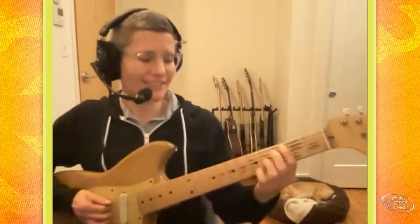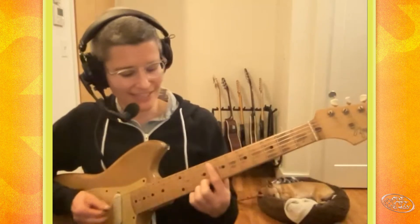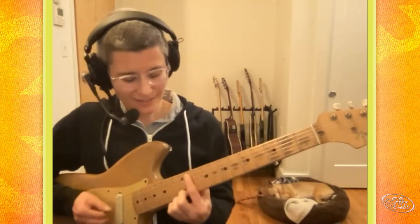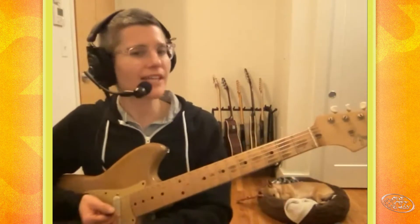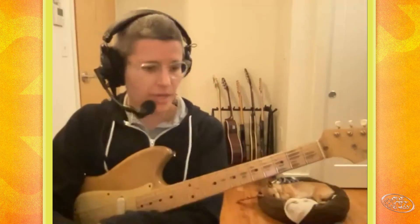C natural minor: C, D, Eb, F, G, Ab, Bb. Compare that to C major — it still sounds nice, just a slightly different, darker sound. It's a different order of half steps and whole steps. You can either think of it that way, or as I do: just compare it to the major scale and lower those three specific degrees.